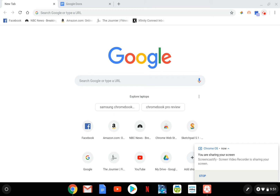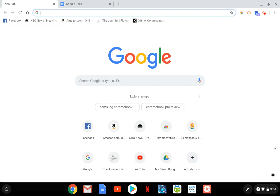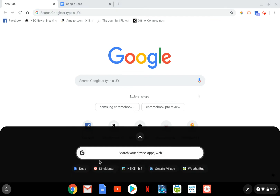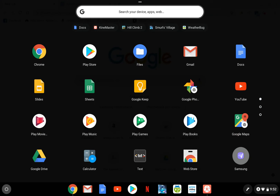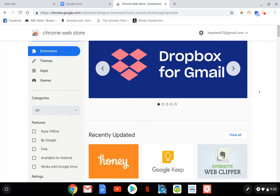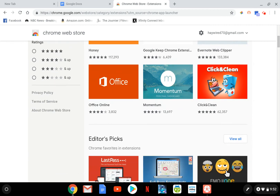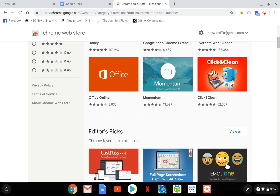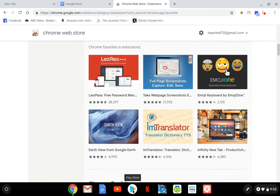Web applications are just extensions through Google Chrome. It used to be the only kind of apps you could use was through Google Chrome — through the Chrome Web Store. These are just the different applications you can install as extensions through the Chrome browser. Of course, now you also have the Google Play Store.